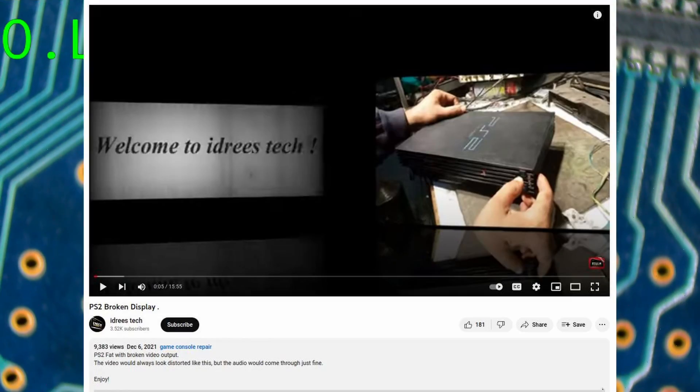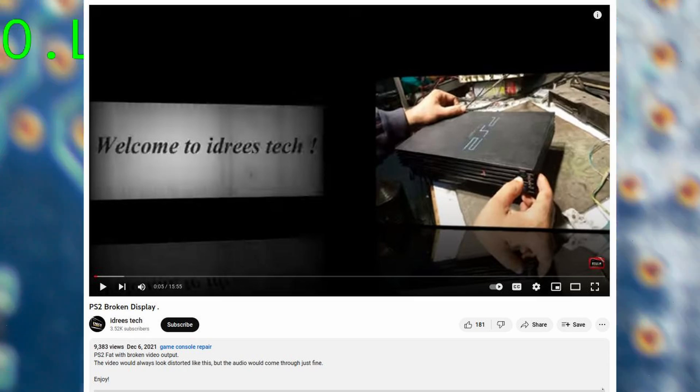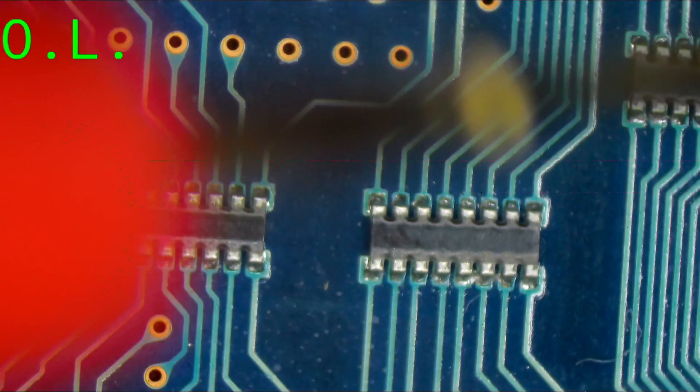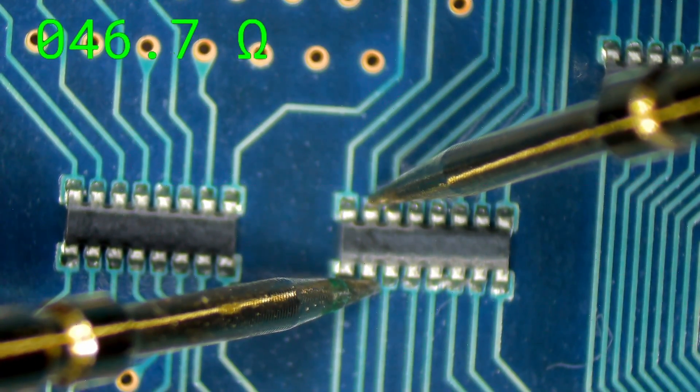He eventually found a video — which I will link down below — that showed there was a resistor network that sits between the Emotion Engine and the GPU on the other side of the board. So here you have, and this is a real piece of nostalgia for kids that grew up in the 90s, this is a Sony Emotion Engine. Is this 233 megahertz or 300 megahertz? I think this is 200 megahertz. Either way, this is some old, old BGA tech right here. And over here you have what I believe is a graphics chip, and you have these networks of resistors that go between the graphics chip and the Emotion Engine, and also on the other side of the board. According to the schematic that we were able to find, these resistors were I believe 47 ohms.